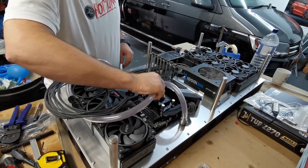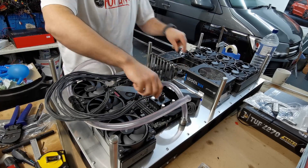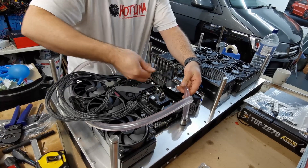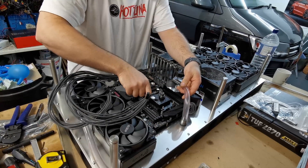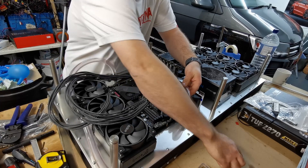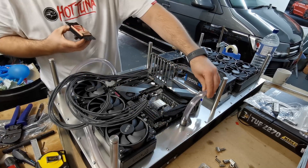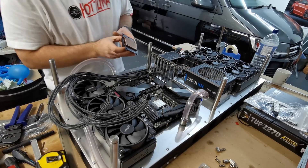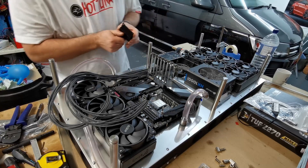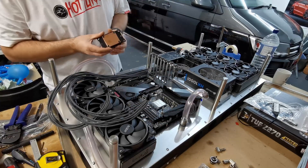What I wanted to go over quickly is applying the thermal compound on the Ryzen chips. Just pull this off — now this is like a traditional method of doing it, which is the old pea-sized blob idea. I don't like that; I've never particularly been a fan of it. There's a different way of doing it that gives you an even spread across the CPU, much like what you'd get with the pre-applied factory thermal compound.